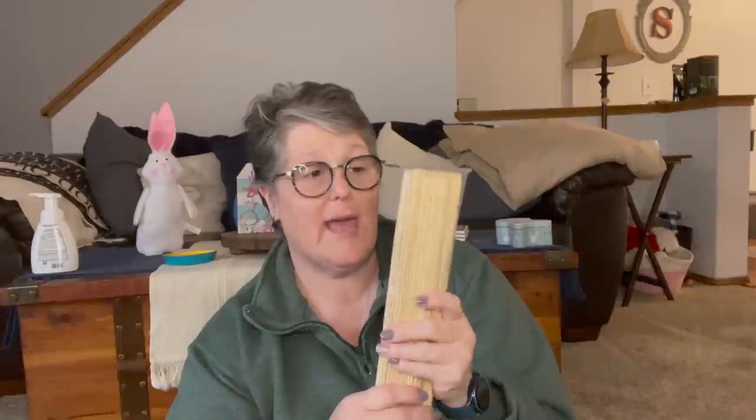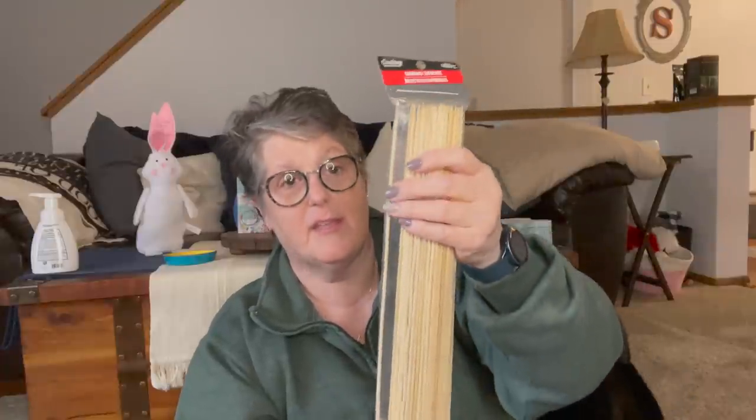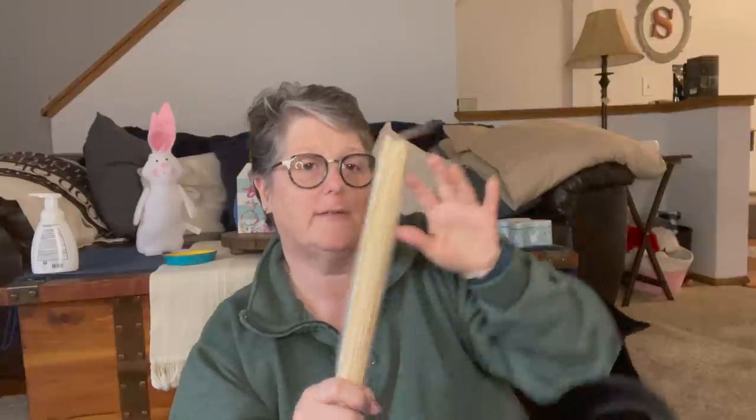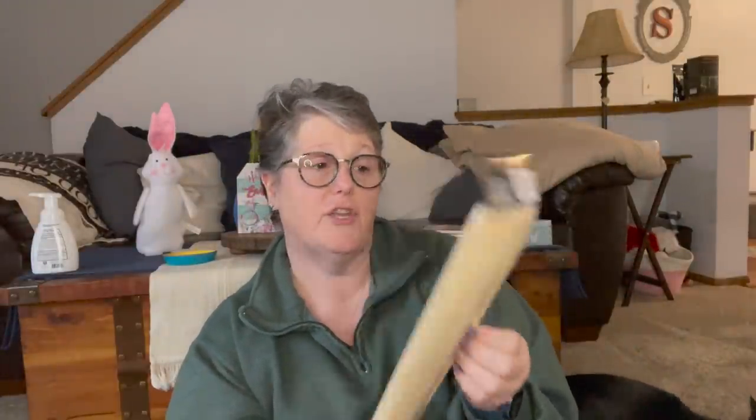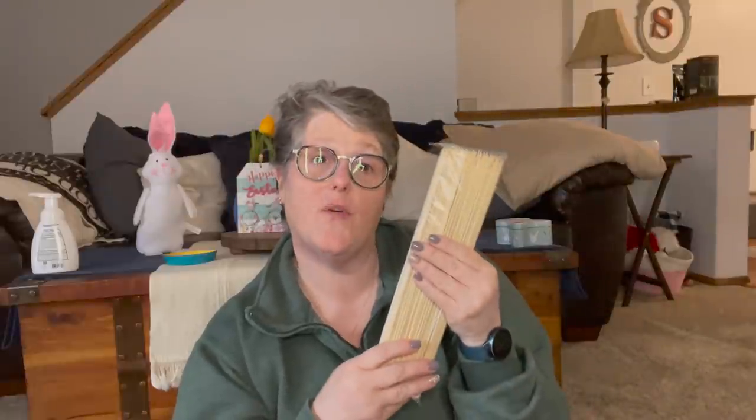I picked up these bamboo skewers — I see them fairly regularly at my store. They're great for skewers, but I actually use them for crafting a lot. Mostly I use them to stir paint down in those tall bottles, especially if I need to add water to loosen up the paint. This length is perfect for that. I keep them in a Dollar Tree glass vase in my craft room. There's a million things you can do with these. You get 100 pieces for one dollar. If you were going to cook with them, you'd need to soak them in water for an hour first.